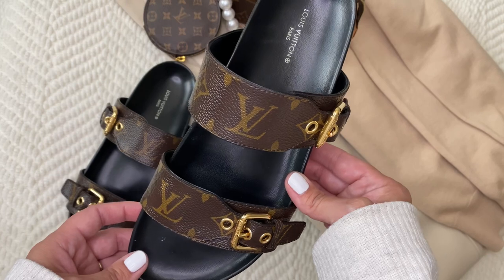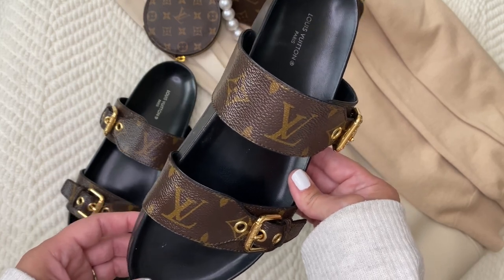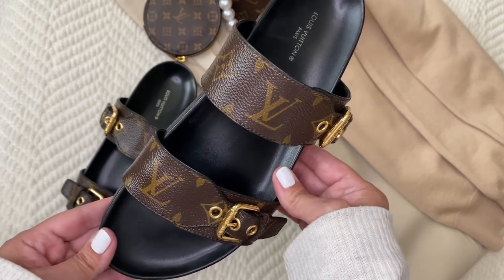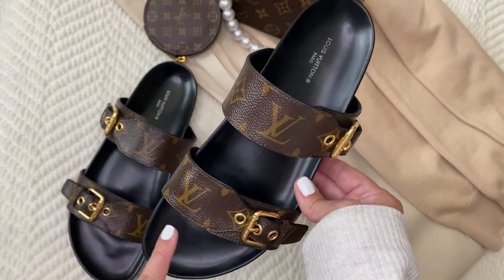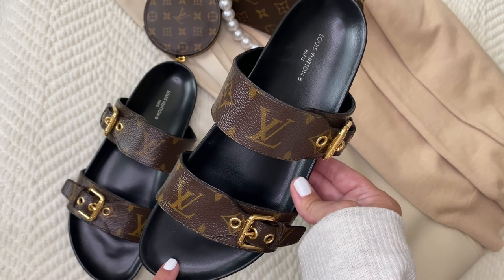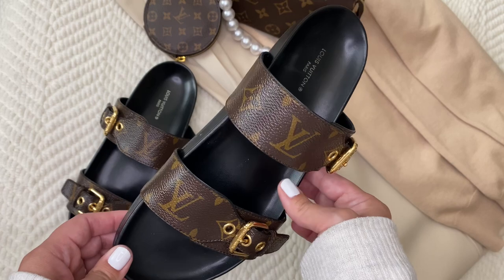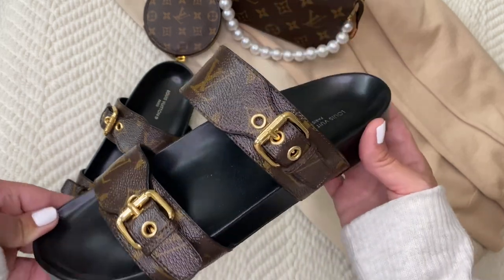I wanted a little bit of luxury, a little bit of pizzazz in my outfits, whether it be some sweats or linen pants, even jeans or joggers. There are just so many things you can match up with these beautiful shoes.